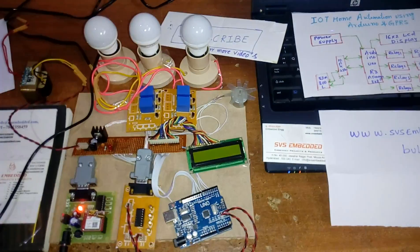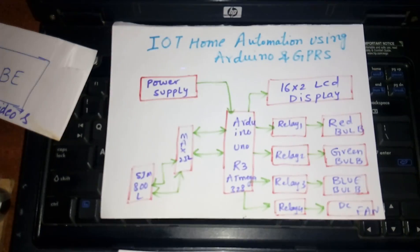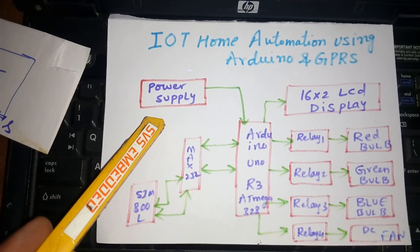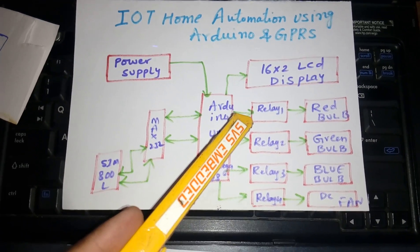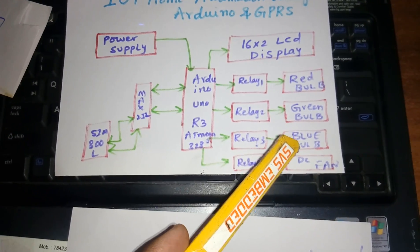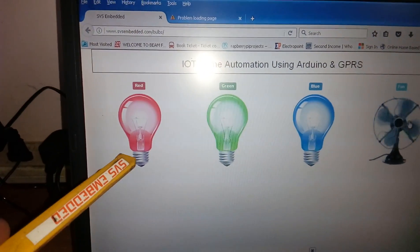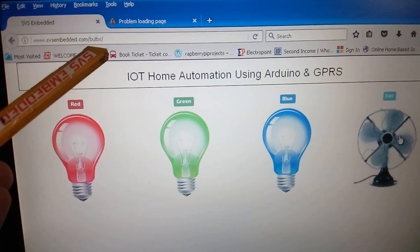We are from SVS Embedded. The project title is IoT-based Home Automation using Arduino and GPRS. The components include a power supply, Arduino UNO R3 ATmega328, 16x2 LCD display, relay coils one through four, red, green, blue LEDs, a DC fan, and a SIM800L GSM module. Our website is svsembedded.com/bulbs.